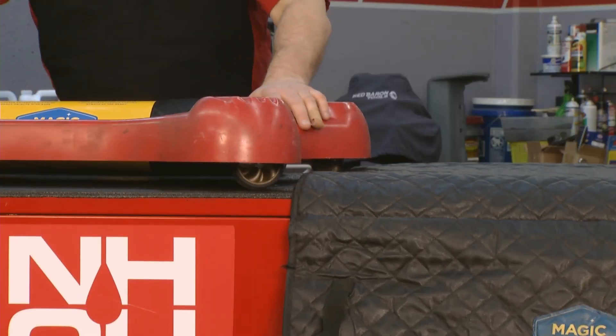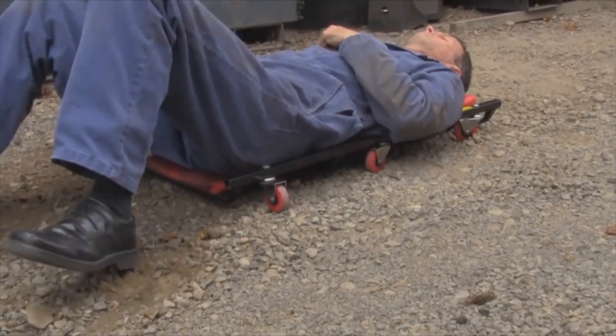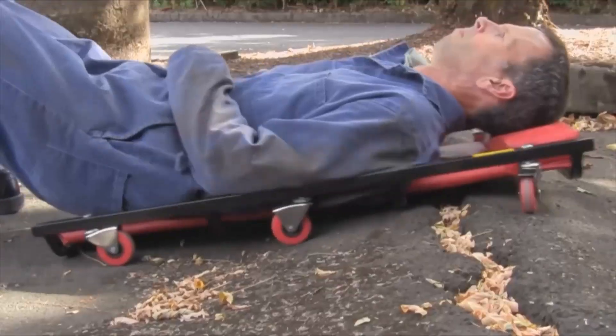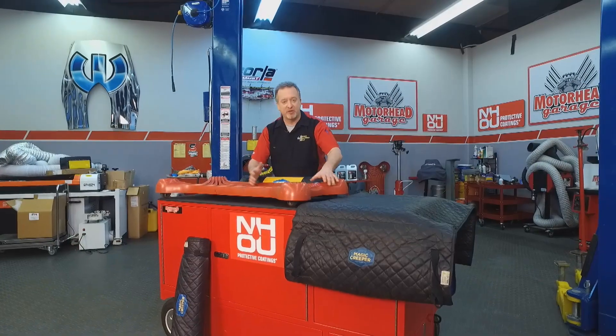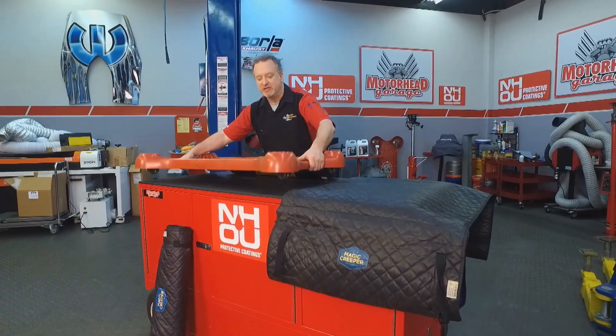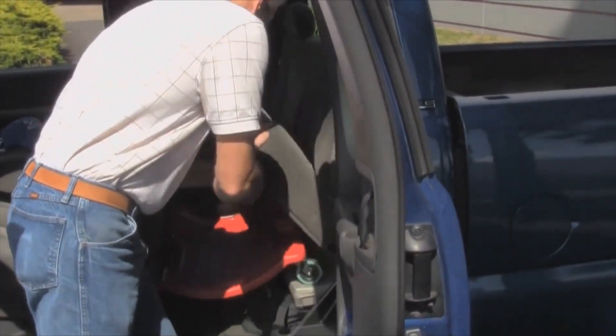That's a fine creeper if you've got a smooth floor. It rolls around nice and easily here on the casters, but once you get it out in the dirt or in the gravel, there is no chance this thing is going anywhere. And talk about portability — the Magic Creeper you can take along with you. This, not so much. You're never going to get it in your car either. It's never going to fit. You're not going to want to take this along with you.